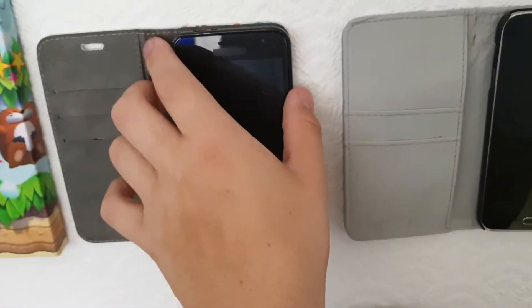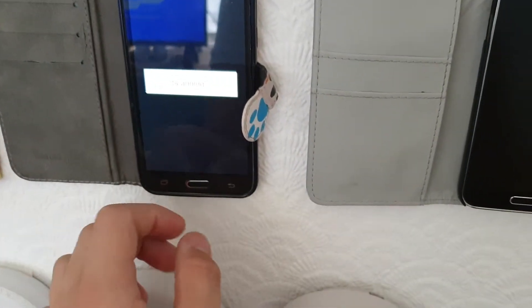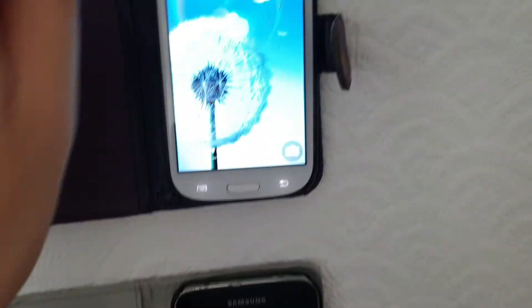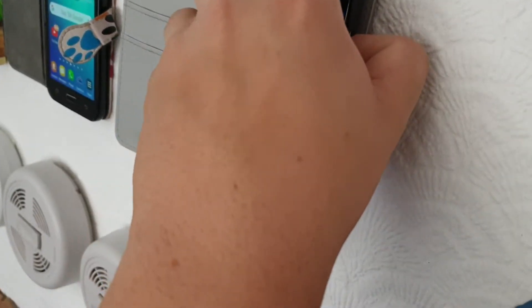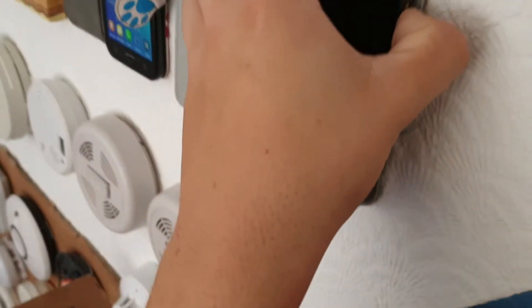Yeah, so we have the Galaxy S3. Next up we have — well it's already on — my Samsung Galaxy J3. Yeah, it's on the wall as well. They're all on the wall practically. And last but not least we have the Galaxy S5.